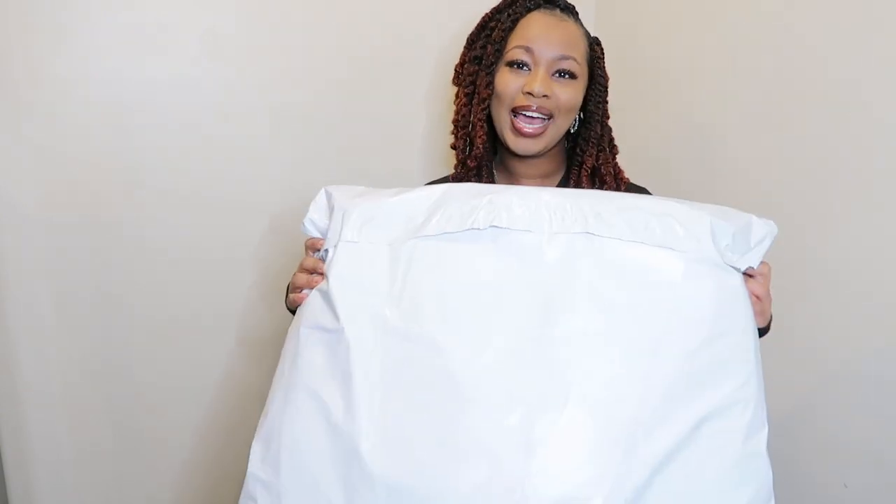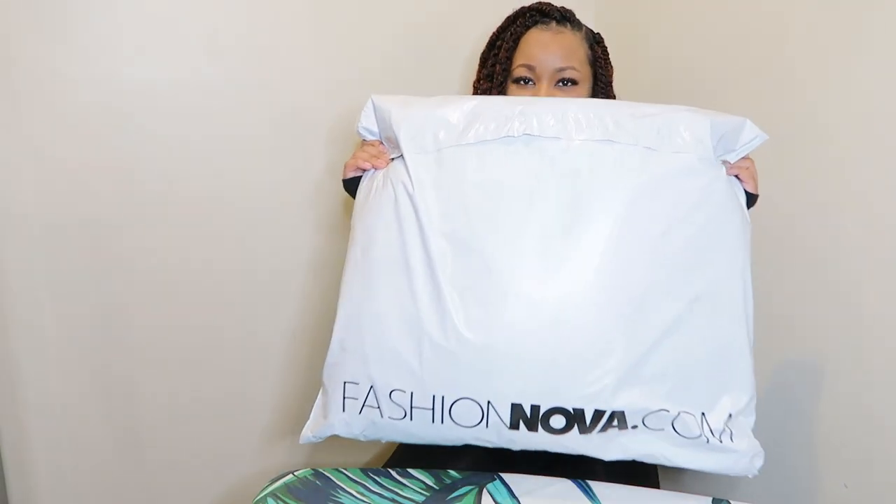Hey everyone, welcome or welcome back to my channel. Today we're opening a huge package from Fashion Moolah.